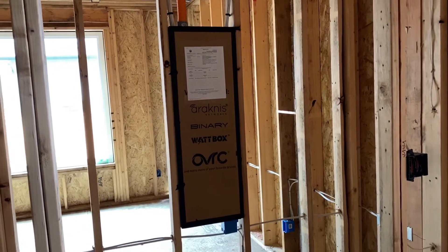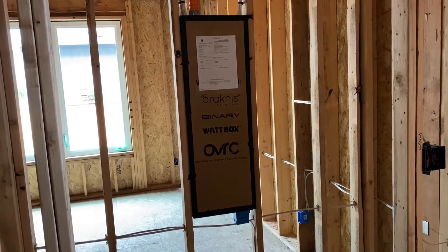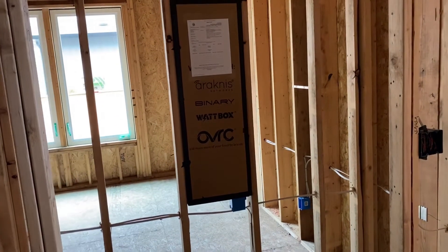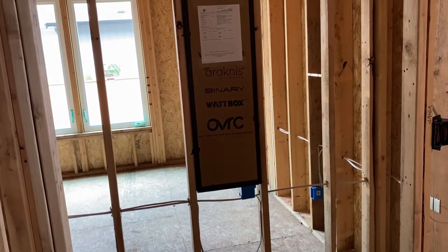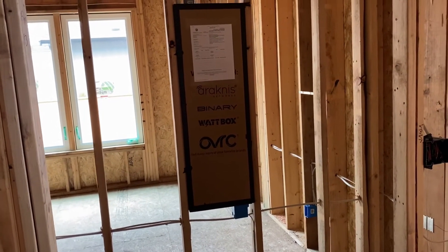We would have our cable modem from Comcast or our modem from CenturyLink, and then we can put a PoE switch in here to run the cameras or access points or a network switch — anything we want to do.